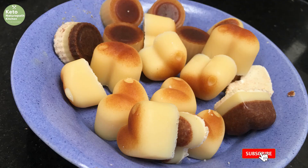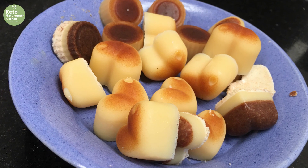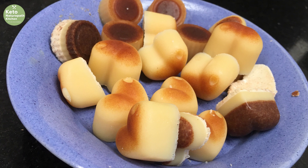Welcome back. Here we are back in my kitchen, and I have a really special treat for you today. I've been seeing in the carnivore groups where they're making this toffee, and I couldn't believe it. I had to try it, so I tried it a couple days ago, and oh my goodness, I had to make it for you. It's a one-ingredient carnivore toffee.